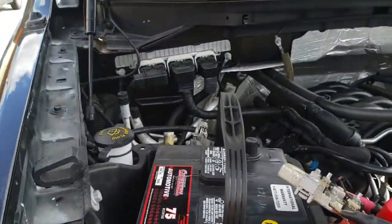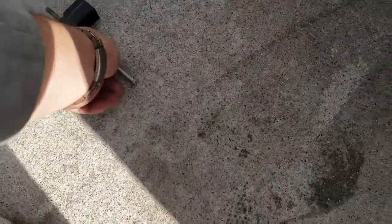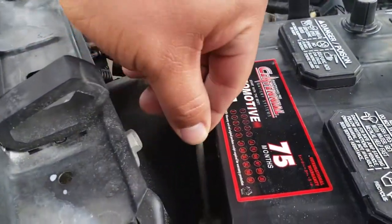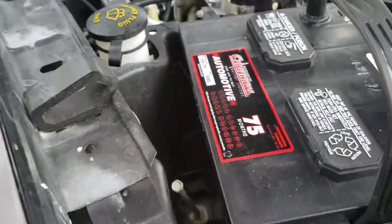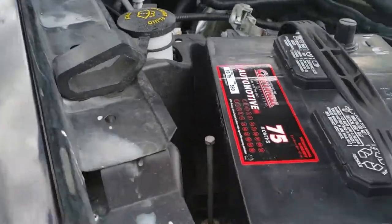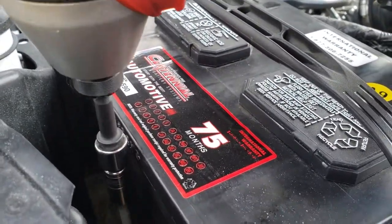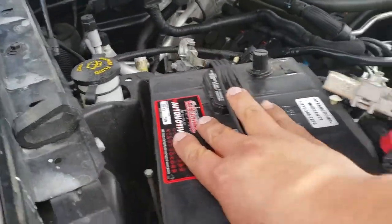Next thing we're going to do is tie down the battery. Here's the battery clamp — I'm just going to put this down there, it goes right in that hole and tie it down. Once you have the battery clamp in place, you're going to drive it in. Now the battery is nice and secure, it ain't going anywhere.